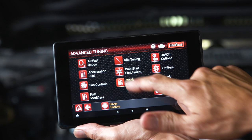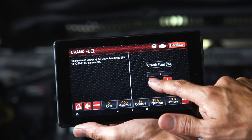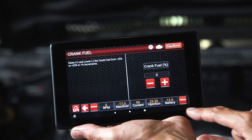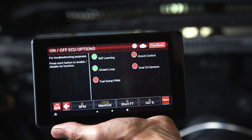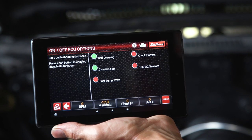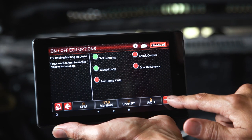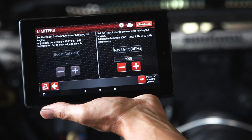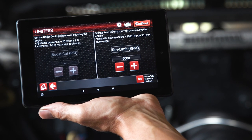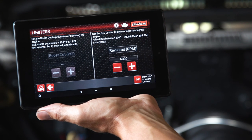Crank fuel only affects the engine during cranking conditions; this page will globally add or subtract the specified percentage of cranking fuel to all operating temperature ranges. Under on/off ECU options, in some scenarios it may be necessary to enable or disable functions for proper tuning and troubleshooting. Press each button to turn functions on or off — a green light indicates the function is enabled and a red light indicates it is disabled. The ProFlow 4 Plus also has a programmable rev limiter. The rev limit function will cut off fuel and spark to safely limit engine speed and prevent engine damage from an over-rev condition.